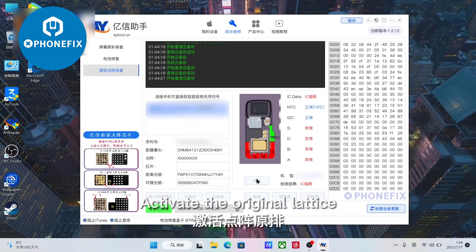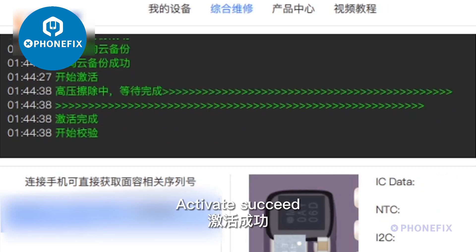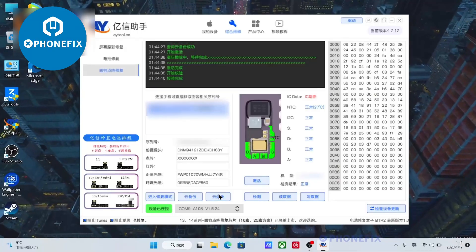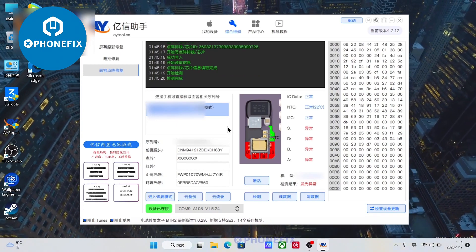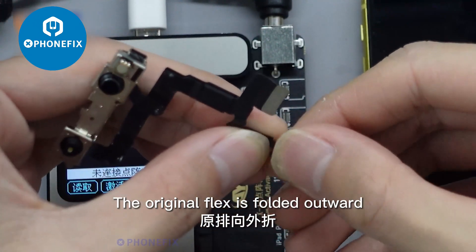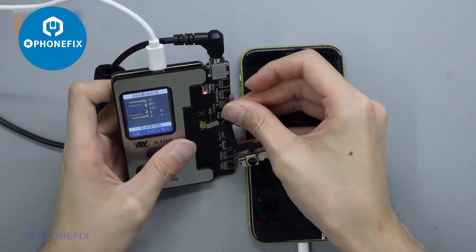Activate the original lattice. Use the repair flex. Cloud burning the original lattice. The original flex is folded outward, then connect the original flex to the repair flex.